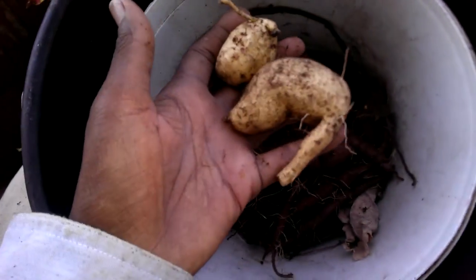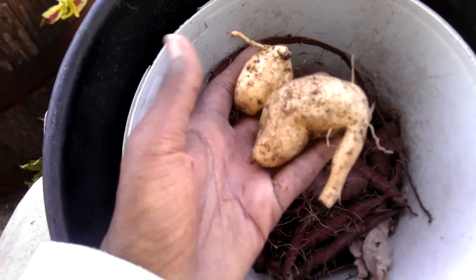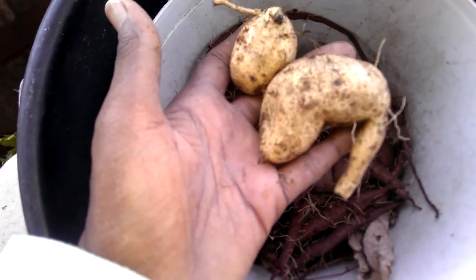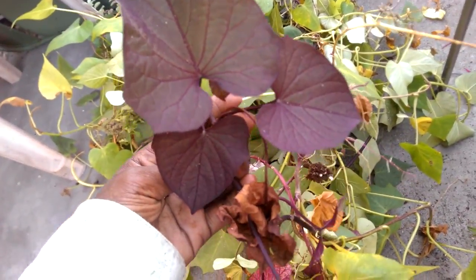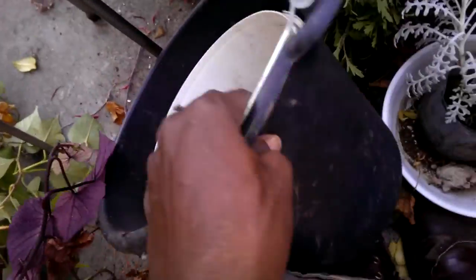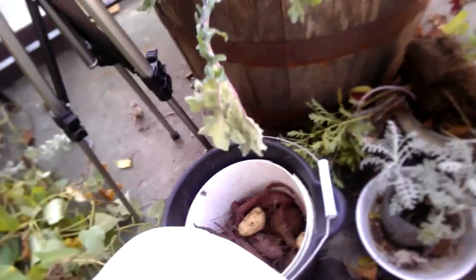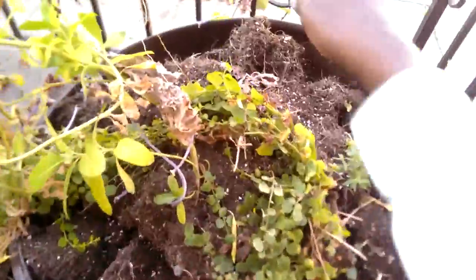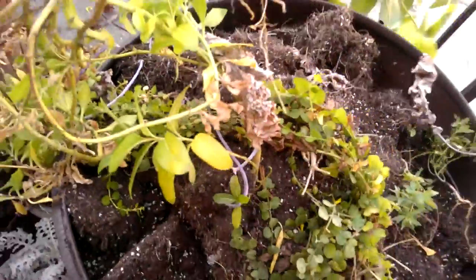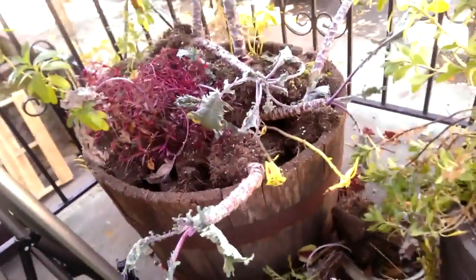These two came out of this ornamental sweet potato — purple — and it had these white roots, which is kind of curious to me. Anyway, so this is the carnage of what used to be my barrels. Well, that's the carnage, and this is the remnants, I guess.